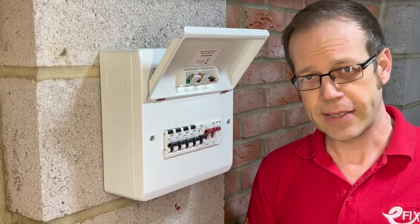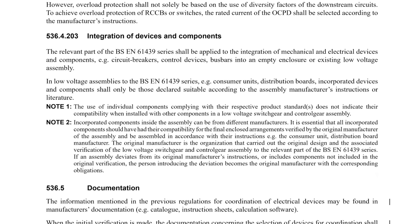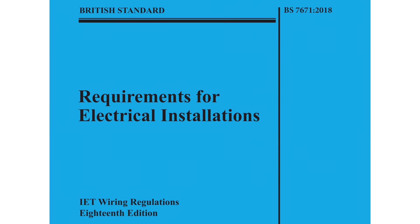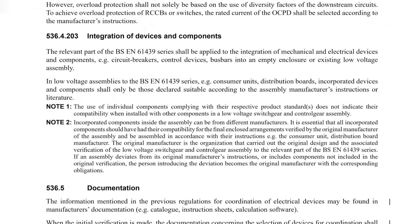The regulation that relates to all this is 526.4.203, and this isn't brand new — it's been around since the original 18th edition in 2018. It reads: the relevant part of the BS EN 61439 series shall be applied to the integration of mechanical and electrical devices and components — e.g. circuit breakers, control devices, busbars — into an empty enclosure or existing low voltage assembly.